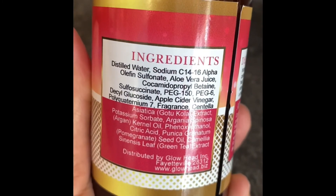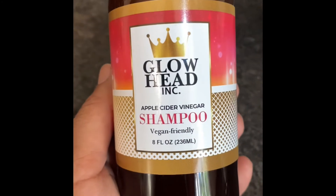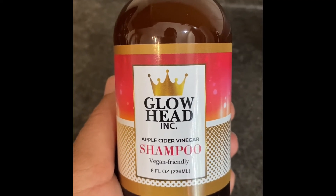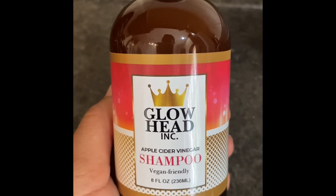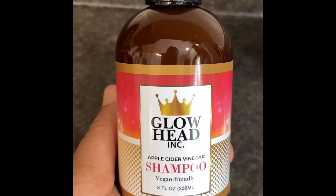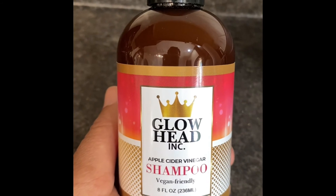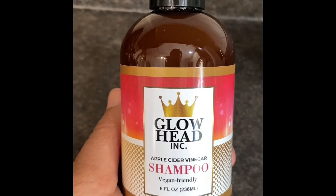It's really great for people that have oily scalps and get that same type of buildup. Our product line is launching soon — we're finishing up our website and getting our other line added. We're about two to three weeks out. Our Apple Cider Vinegar Shampoo, which is vegan friendly, is an incredible product line — you're going to love it. You'll be able to order it at www.glowhead.biz, or pick it up locally at Salon Glow here in Fayetteville, North Carolina. I'll put the address to Salon Glow in the description box.